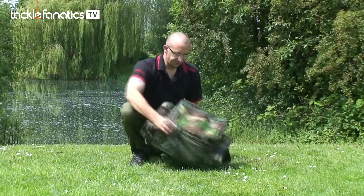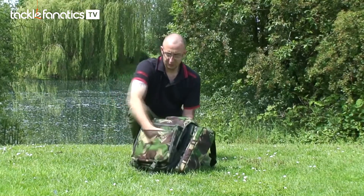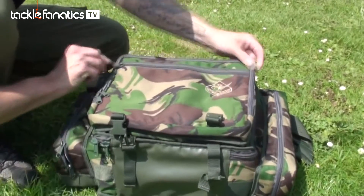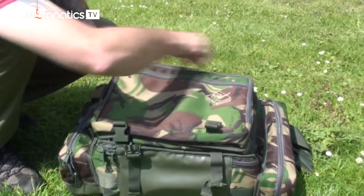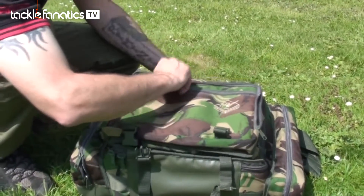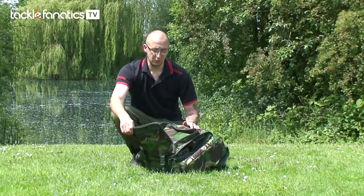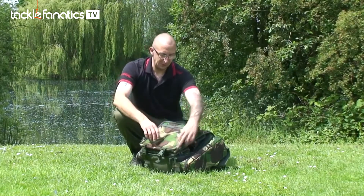On the front you have this main pouch, which you can keep your keys, your paperwork, your wallet, bits like that in. And then also on the front is another slightly larger pocket, which can contain any of the medium or small tackle boxes that are available.